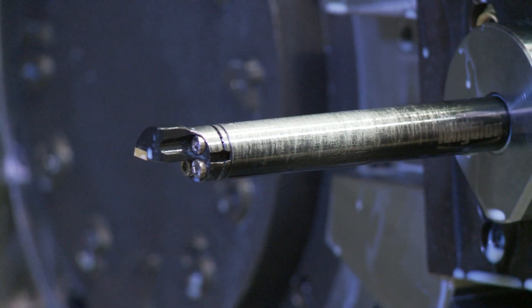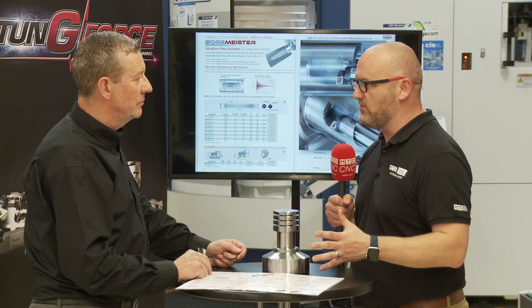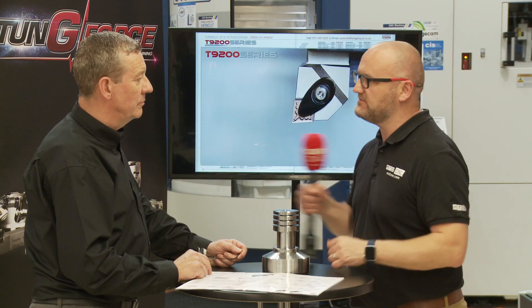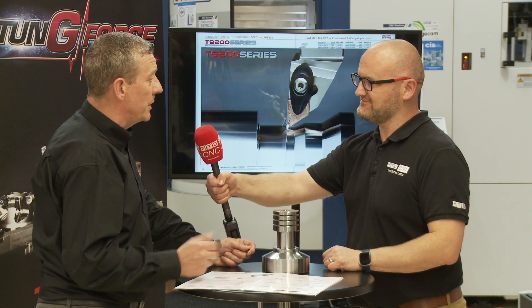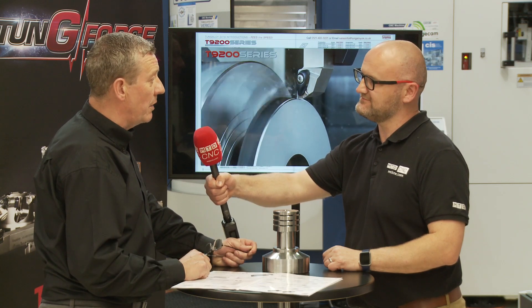I think engineers watching this video are going to be excited and want to learn more. How do they learn more and where can they see the product in action? Quite simple really — contact us with your application details. We'll help you with that and tell you whether the application is correct for it. You can contact one of our Tungaloy distributors, which we have nationwide, or simply come down here to the PPC at CIS in High Wycombe, where you can see the Boremeister in action.